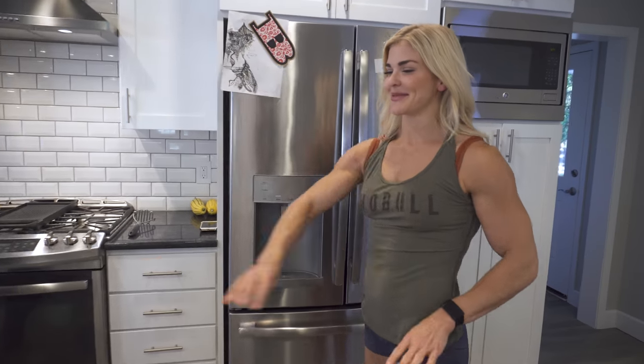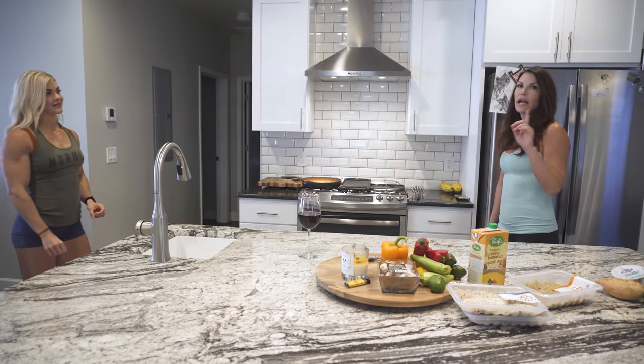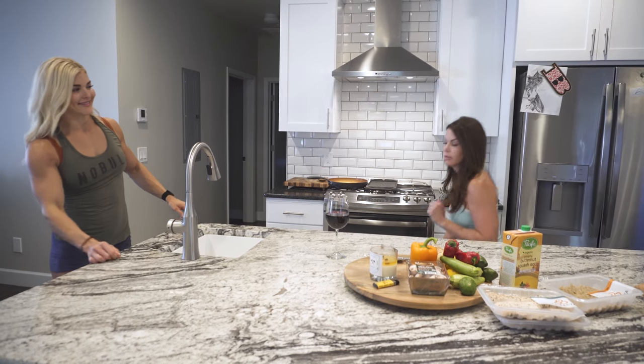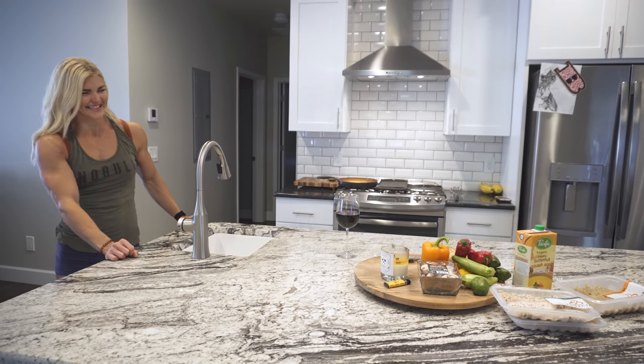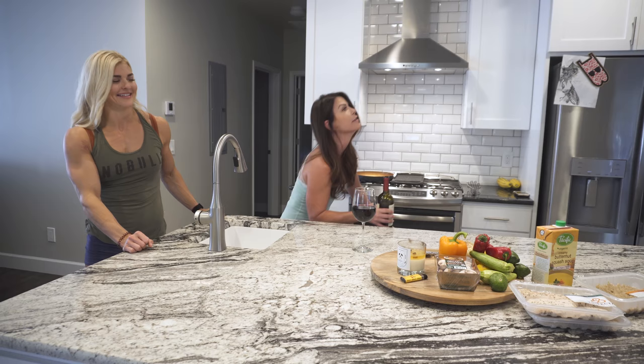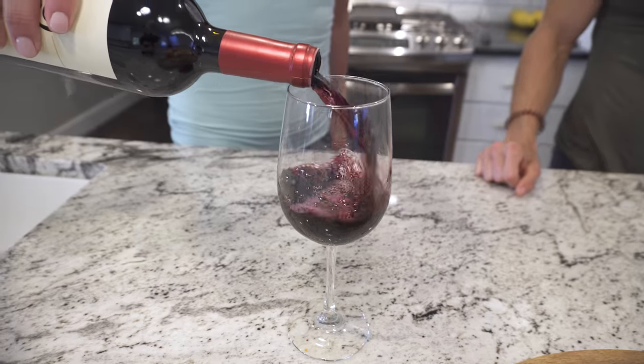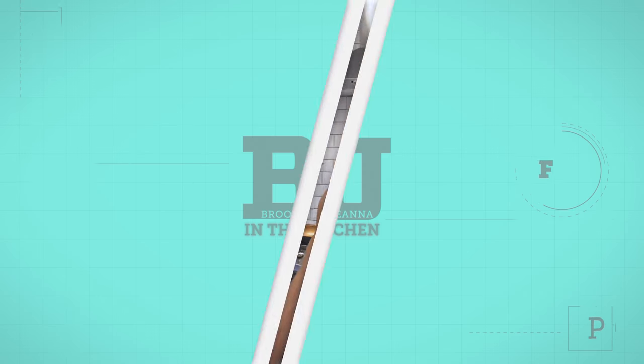I envisioned this last night, being able to use this counter as like one of these. Oh wait, hold on, I have to go down to the wine cellar. Gina! Yeah, hold on, I'm coming. Welcome to BJ in the kitchen.